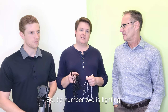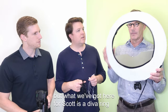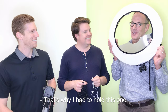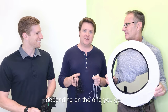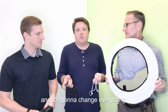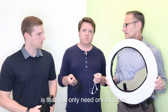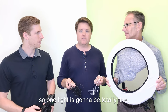Tip number two is lighting. Now this is where things get a little bit complicated. But what we've got here for Scott is a diva ring or a ring light. This is going to be about $35 to $50 depending on the one that you get, and it's going to change everything — it makes the shots look so much better. The cool thing about a diva light or a ring light is that you only need one of them. It takes the place of usually having three-point lighting. So one light is going to be totally fine.